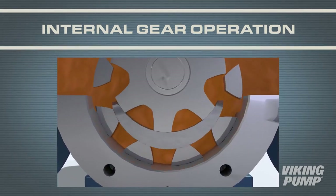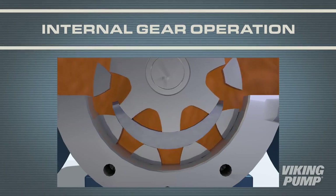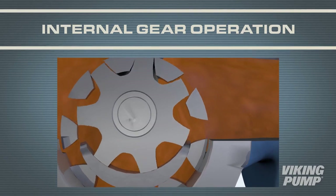This creates a vacuum and pulls the liquid in between the gear teeth. A crescent on the head of the pump separates the two sides and creates cavities between where the liquid is carried through. As the gears come into mesh on the discharge side, the liquid is forced out of the casing and into the piping.